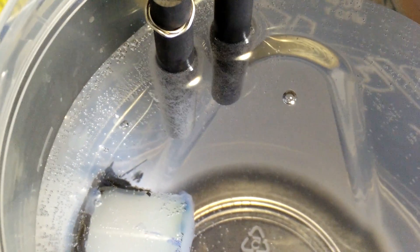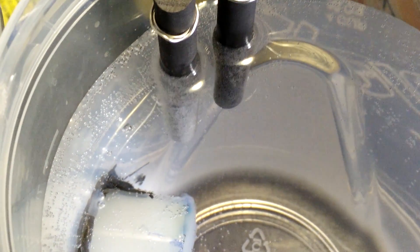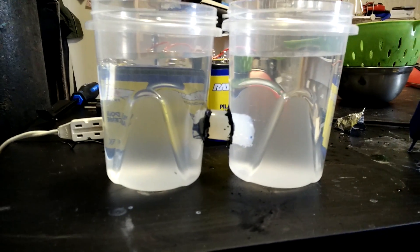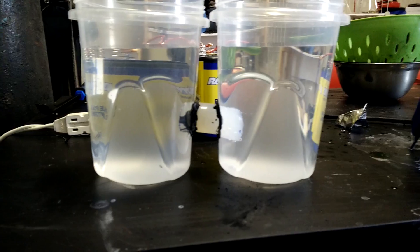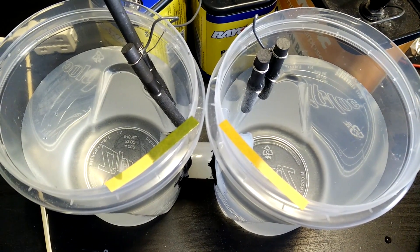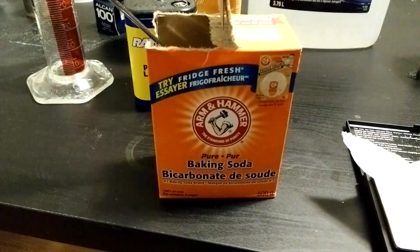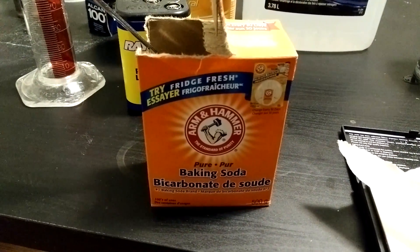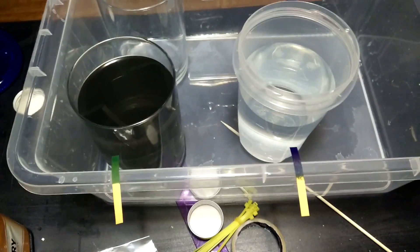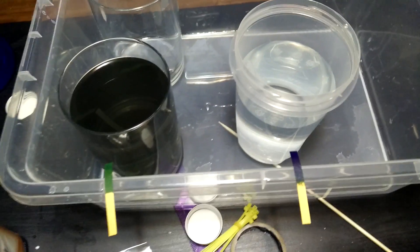Electrolysis is a chemical process that works by putting electricity through a solution to form a compound of interest. A membrane cell is a form of electrolysis where the liquid is separated into two separate containers joined together with a membrane. They are useful for a variety of things and are the basis for many fuel cells. In this video I'll be using one to convert regular baking soda into highly corrosive sodium hydroxide. They can be made from almost anything and are ideal for home experimentation.